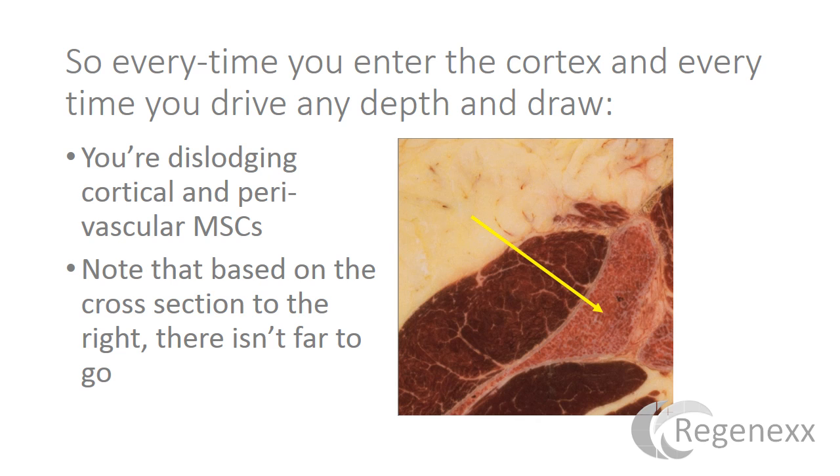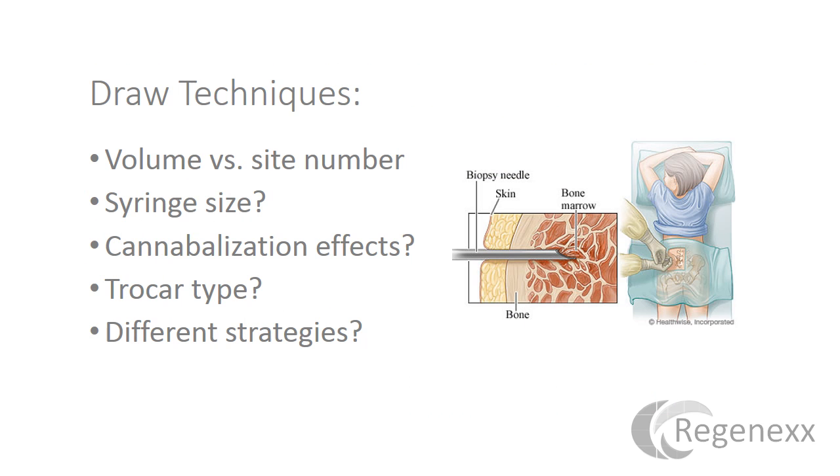There really isn't very far to go — we're talking about a relatively small space. So let's look at some draw techniques: the amount of volume you should take versus the number of sites you should cannulate, the syringe size, whether or not there are cannibalization effects, the trocar type, and we'll draw conclusions from all of that.